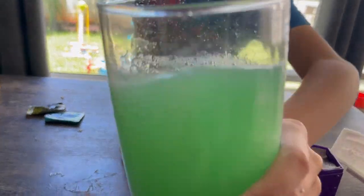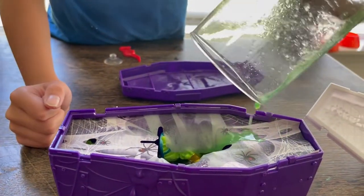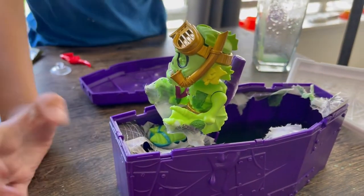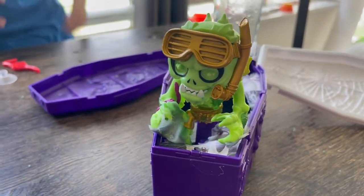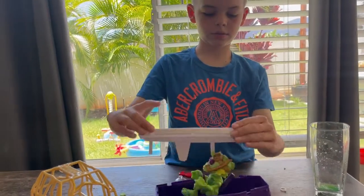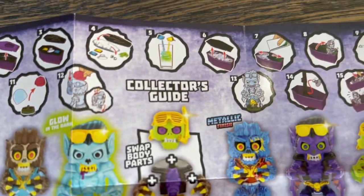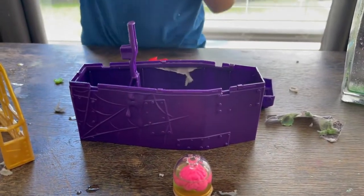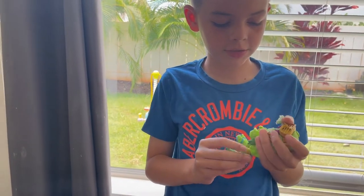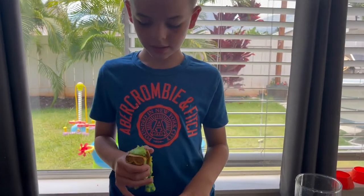It says to take him out and you're gonna dig in his brain. Look, his leg fell off. You have to dig whatever's in here, take it out, and then put his brain inside so he can think. Looks like I got some sort of sea monster. It's a gold swamp monster — he glows in the dark.